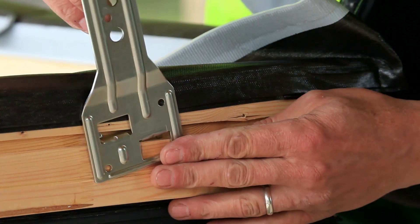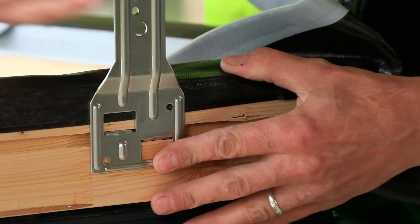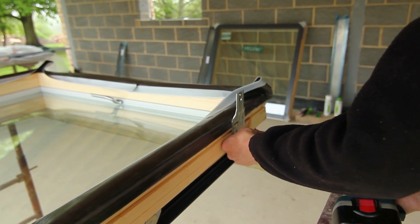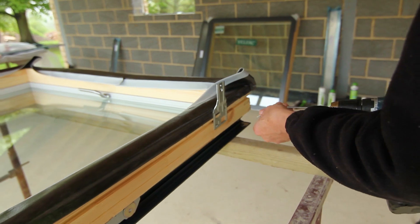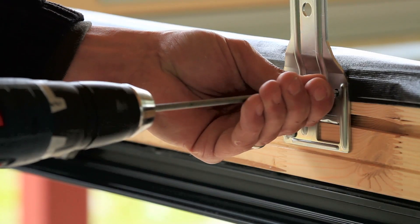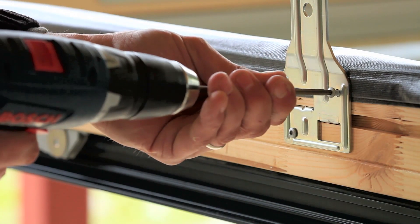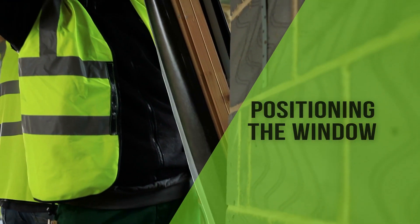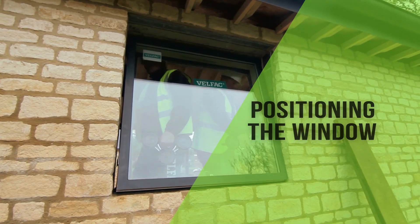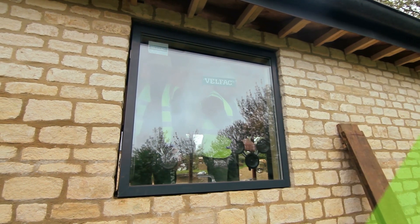The fixing brackets are applied to the edge of the frame where appropriate. The window is offered into the opening and packed level under the seal.